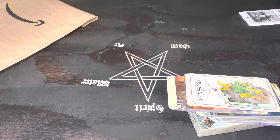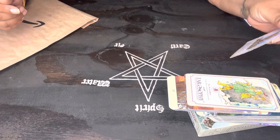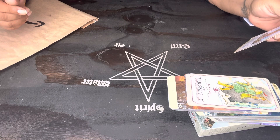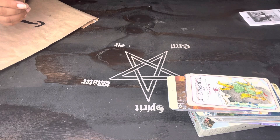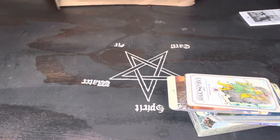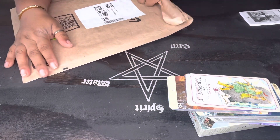So the Page of Wands just flew out. Apparently somebody's traveling. Inspiration, ideas, discovery, limitless potential, free spirit, exploration, excitement, and freedom — so somebody's coming towards you. Let me see what else we got here.